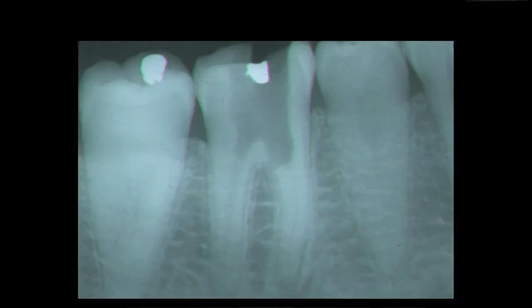Here we see a case where there's a perforation into the furcation as the dentist was searching for the mesial canals. Finding the canals in this case was one of the hardest parts for treating this kind of case. Here we have one of the canals on the mesial root, and here is a file in the second canal on the mesial root.